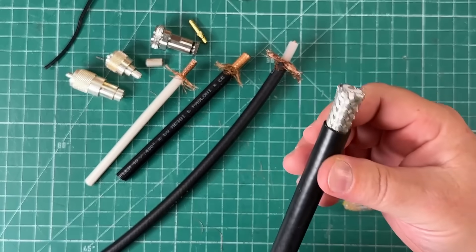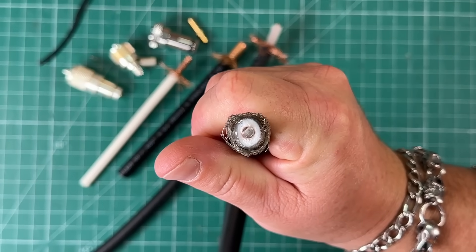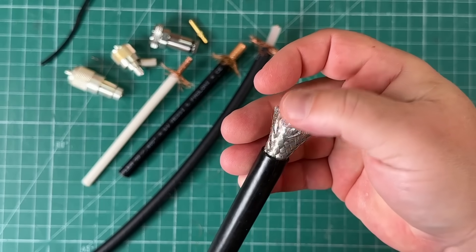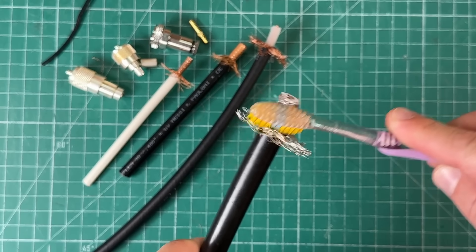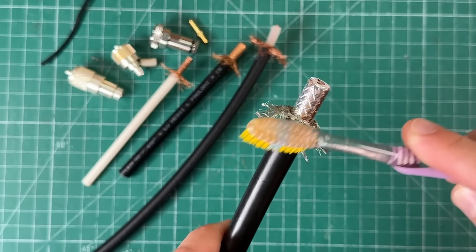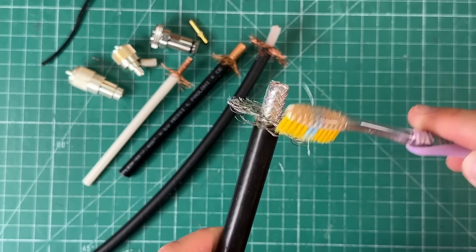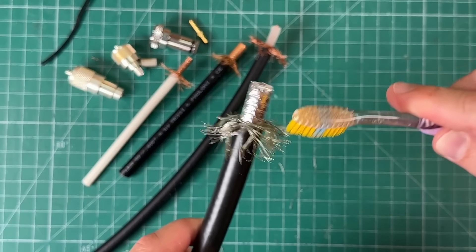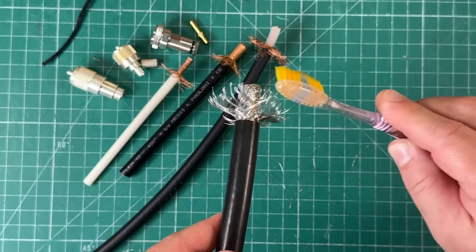I hadn't tried this on the ABR 600 cable before, but let's go. This stuff is a beast — look at that center conductor. This is some unwieldy coax. Same thing applies, and that's actually going really easy. A 13mm cable, just unbraided. Some pieces are falling off, but that's because I used a razor blade to strip the jacket off here — not because of this technique.